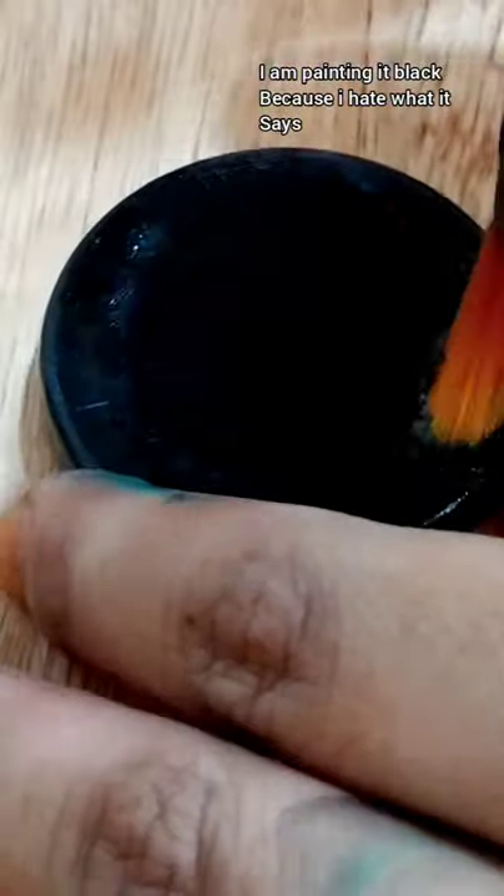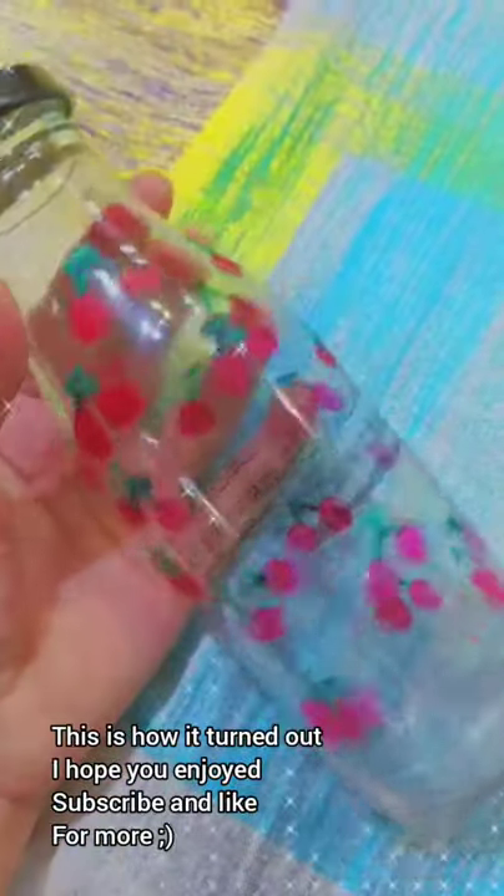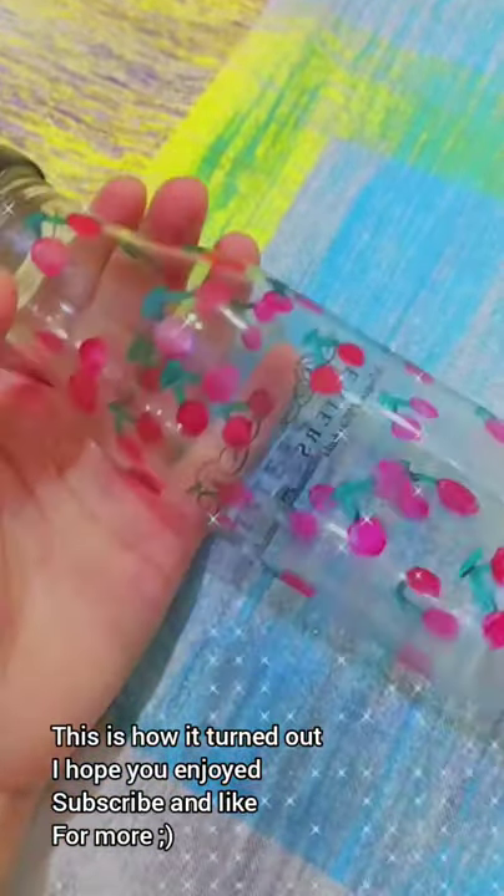I am painting the cap black because I hate what it says. This is how it turned out — I hope you enjoyed, subscribe and like for more.